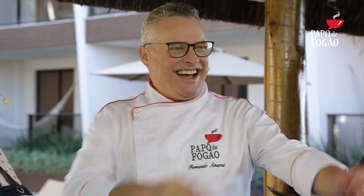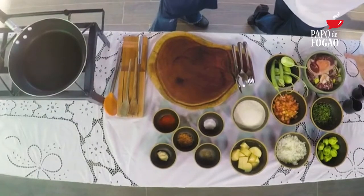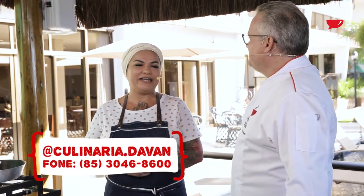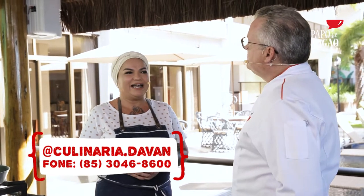Daqui a pouco ela vai falar pra vocês sobre o prato que ela vai fazer, que é raiz mesmo, é daqui do Ceará. Faz parte do cardápio da comida popular do Ceará, é a nossa mão de vaca. É um prato muito apreciado, um prato que era feito assim pelos antigos. E o meu restaurante tem esse intuito, Fernando, de resgatar os sabores de raiz. Tudo que é de raiz você encontra lá no restaurante.